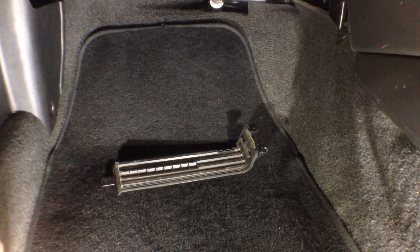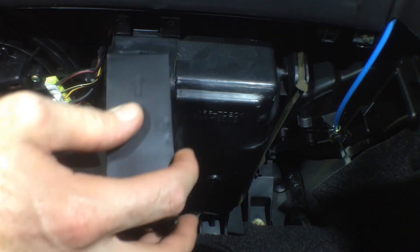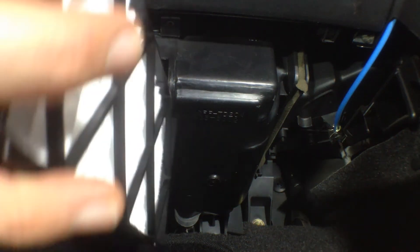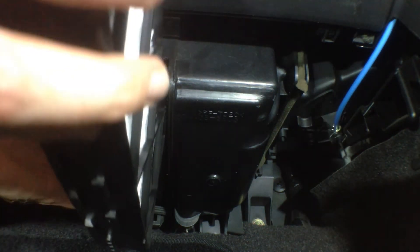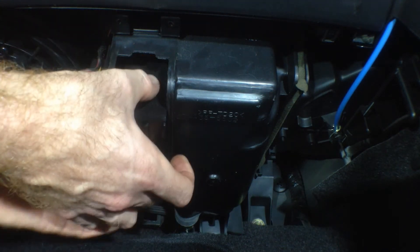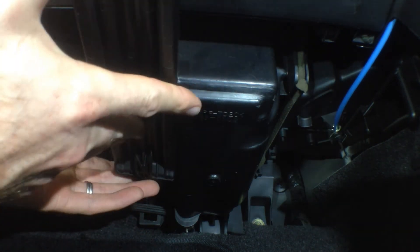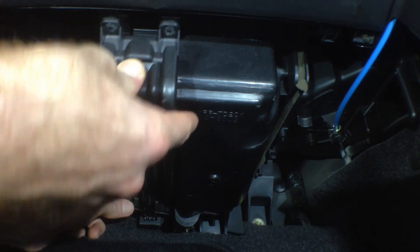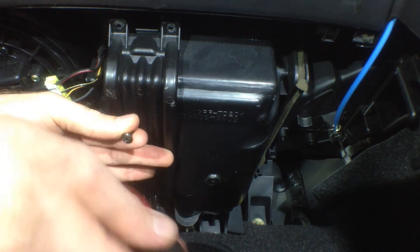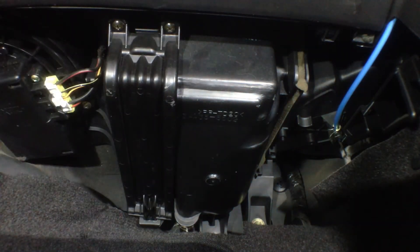Alright, that should do it. Now we just pop the new elements back up in there, tighten our two Phillips screws, and she's back together.